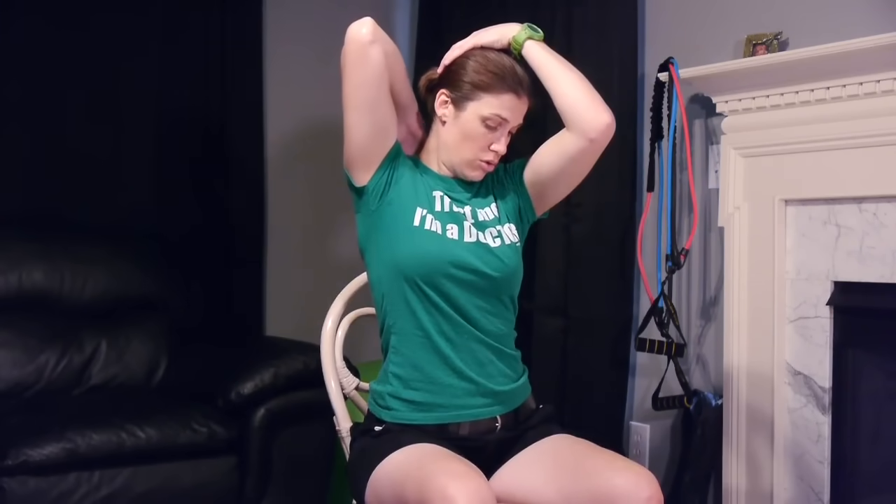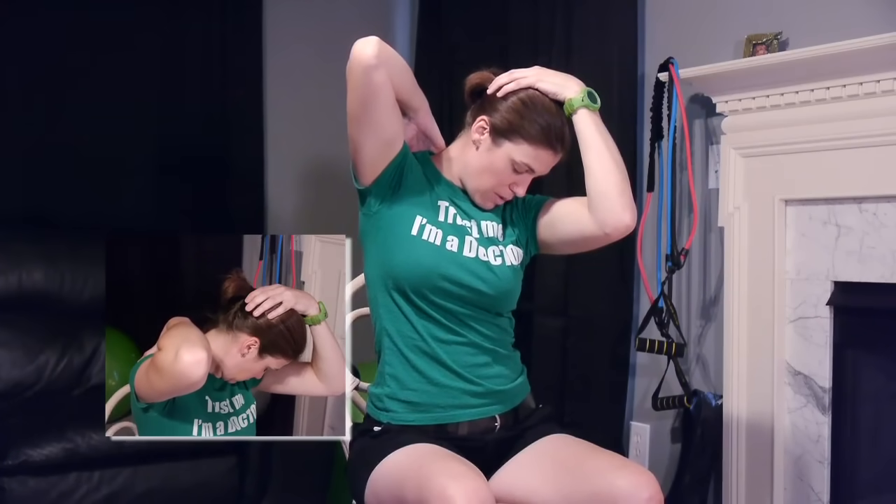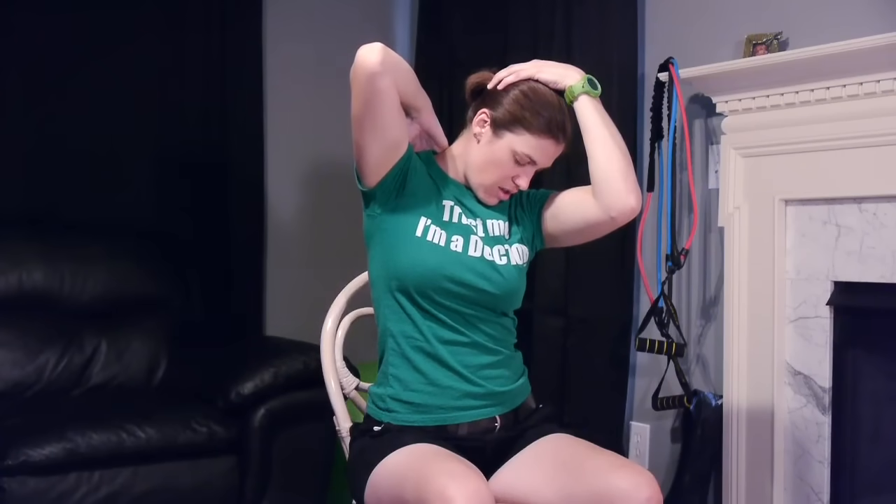A really good way to stretch that out is to take the arm on the same side that it's hurting and put it up on your shoulder if you can. Then take your other hand, put it on the back of your head, and pull it towards your opposite knee — so not straight down, not towards the side, but towards your opposite knee, almost like a 45-degree angle. Hold it up as high as you can and pull your head down. Remember, stretches don't want to be painful — you don't want to feel any pain in your neck, but you want to feel a nice stretch. 30 seconds, 3 times each, make sure you do both sides.